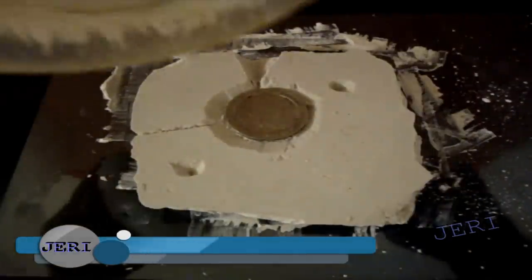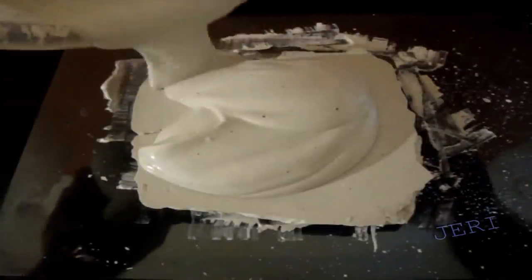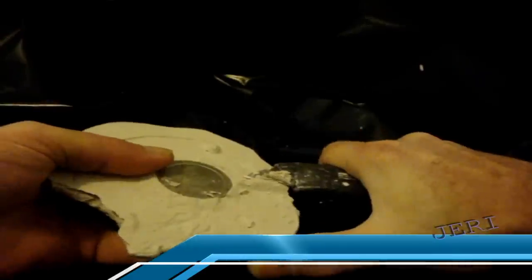Sometimes they cut slices to allow air to escape. Then they laid the mold down and poured more plaster right over the top. Wait another half hour and carve out your pouring hole — just big enough to allow the lead to pour in freely.